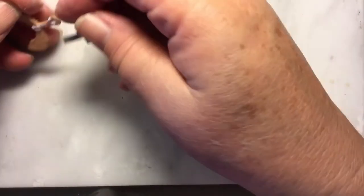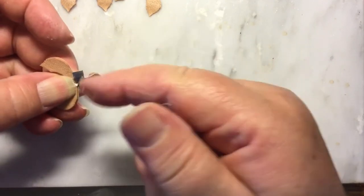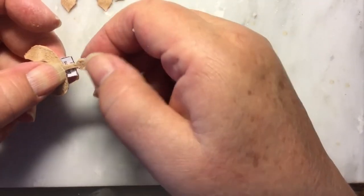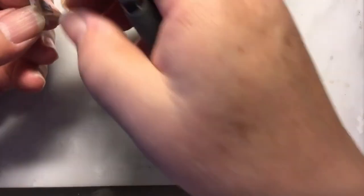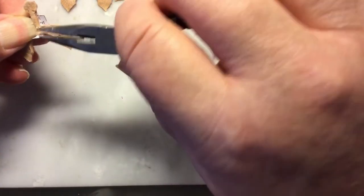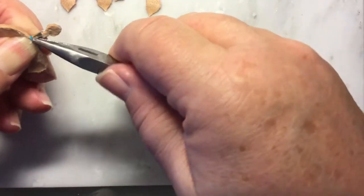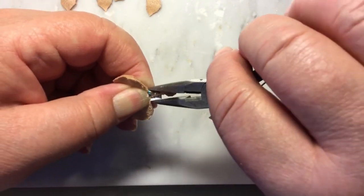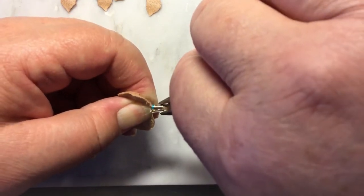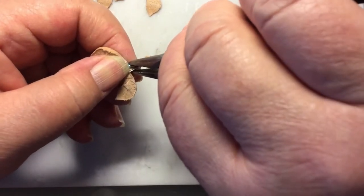We'll match it so these little tabs are right above where the pommel starts. Flip it around so the horn is in its space and secure this in place by pulling this up and around. It's okay if it's a little bit narrower at the top — thicker at the bottom, narrower at the top.